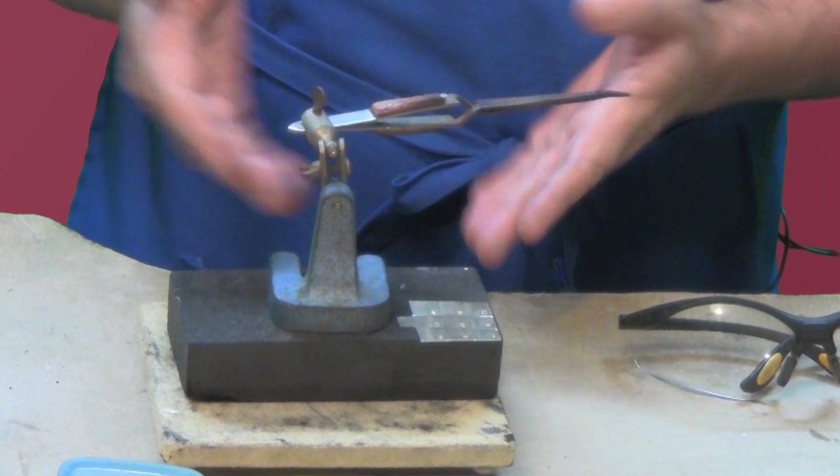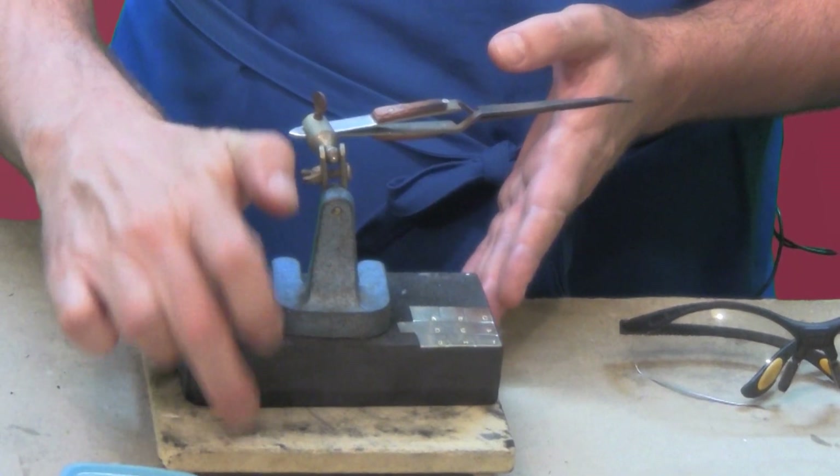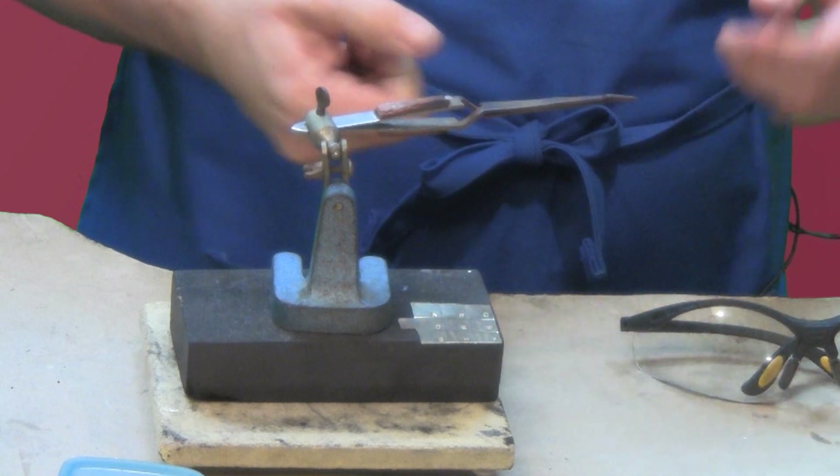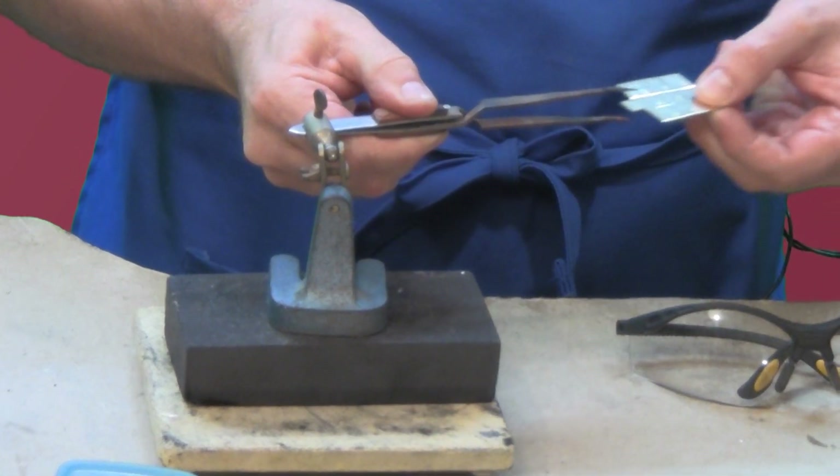I'm supporting this on a charcoal block and a piece of kiln shelf just to give it a little bit of height, because I want to get underneath it with the torch. So I'm going to put it like this.